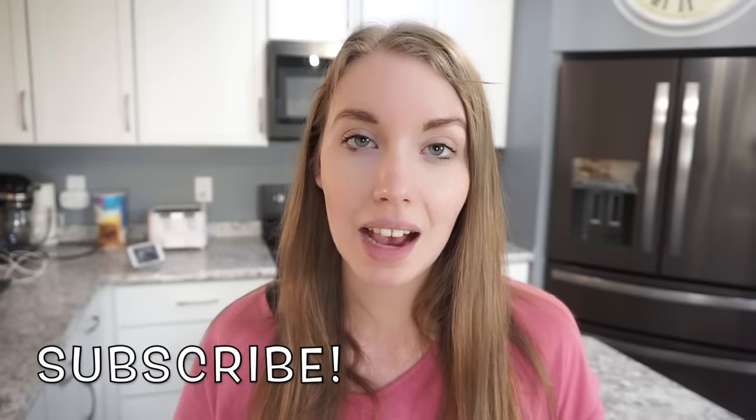That's going to be it for today's video! I hope you guys enjoyed it. Make sure you tag me on Instagram if you give this recipe a try — I would love to see how yours turned out. If you're new here, make sure you hit that little red subscribe button. Give this video a thumbs up and I will see you guys next time. Thanks so much for watching, bye bye!